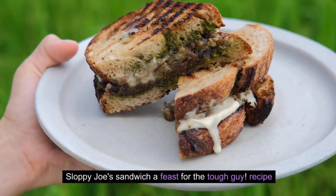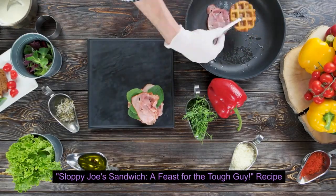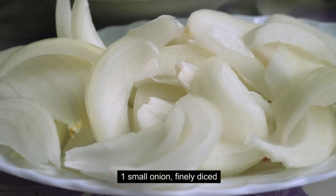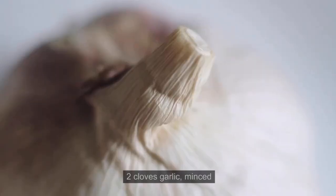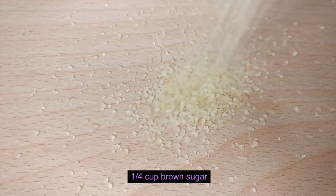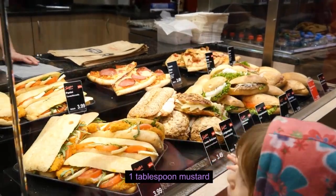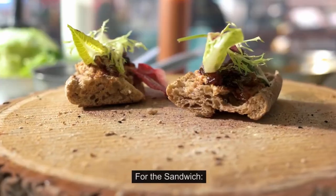Sloppy Joe's Sandwich — A Feast for the Tough Guy. Ingredients for the Sloppy Joe filling: 1 lb ground beef, 1 small onion finely diced, 1 bell pepper finely diced, 2 cloves garlic minced, 1 cup ketchup, a quarter cup brown sugar, 2 tablespoons Worcestershire sauce, 1 tablespoon mustard, 1 teaspoon chili powder, and salt and pepper to taste.